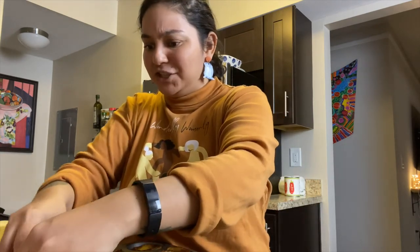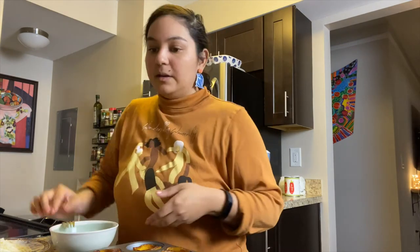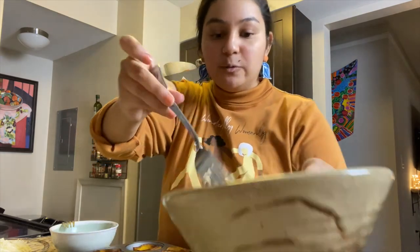Is this what it's like to be a chef? This egg is meant to bind everything together. I do want to eat some of this. Yes — red plantains, so good. We fill our cups about three quarters of the way.